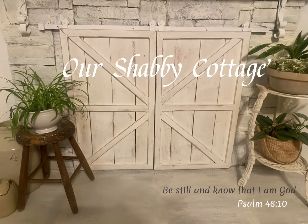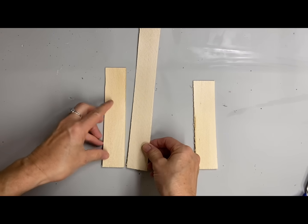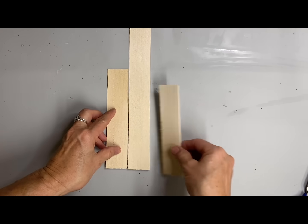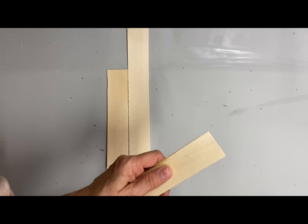Hey guys, it's Lisa and welcome to my channel. Today we're going to make some church ornaments from wood shims, and we're going to make different styles of them. If you go on Pinterest you'll see all different shapes of churches.